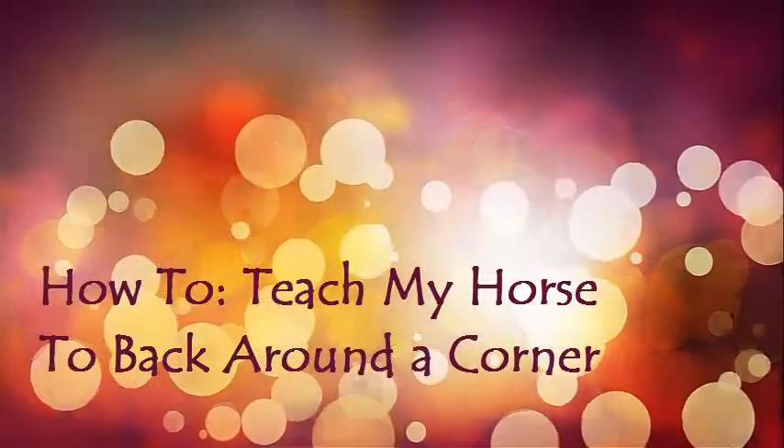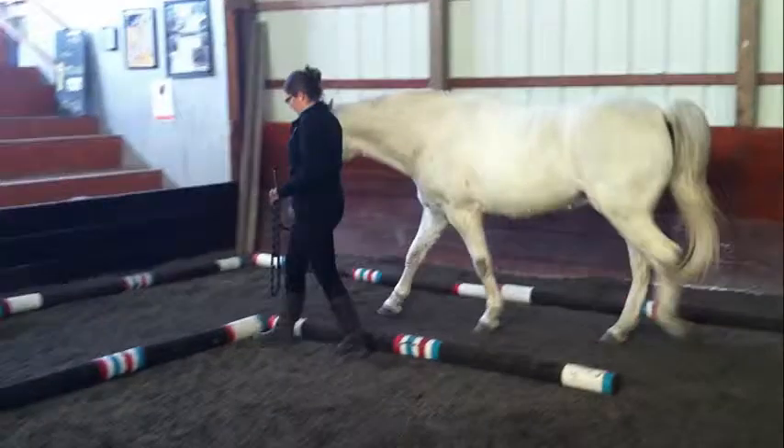Welcome to Teach My Horse. In this video, we will show you how to teach your horse to back through the L, or back around the corner.